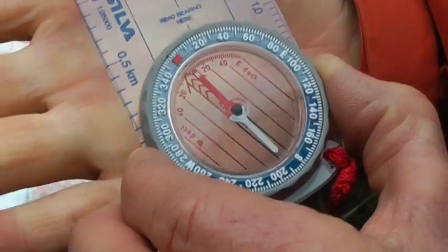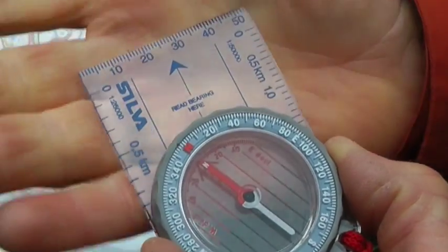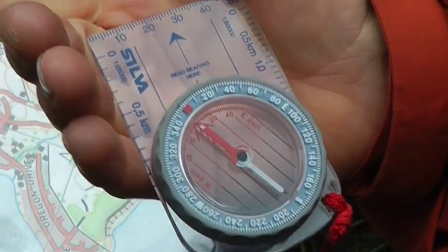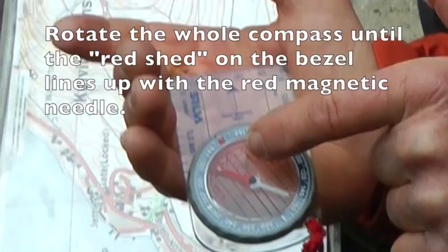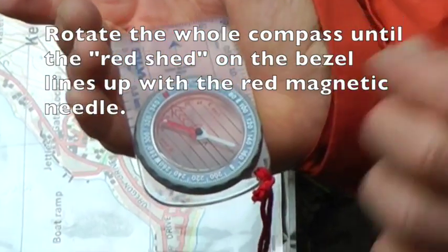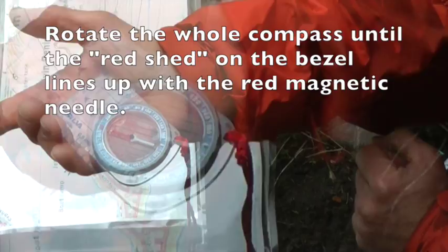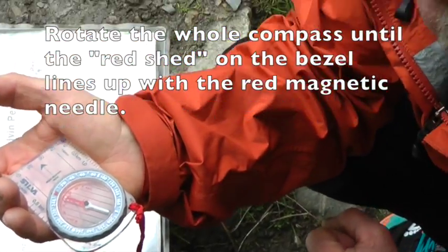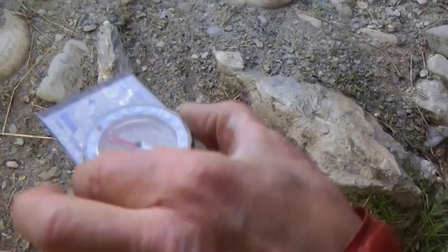Read your bearing here - remember that? It says read your bearing there. Now that arrow there, the blue one up here, is where we want to go - that's the direction of travel arrow. All I need to do is keep - we call that the shed - the red arrow on the orienting bezel. Need to keep that in line with the arrow, and we call that keeping red in the shed. And then off we go. There's the track I need to follow.